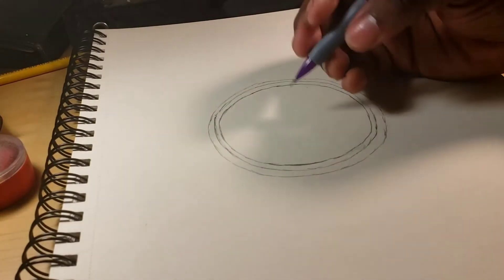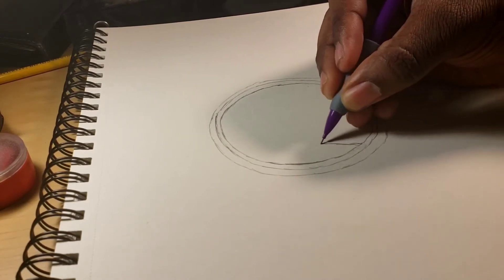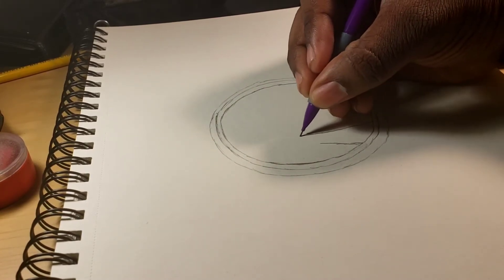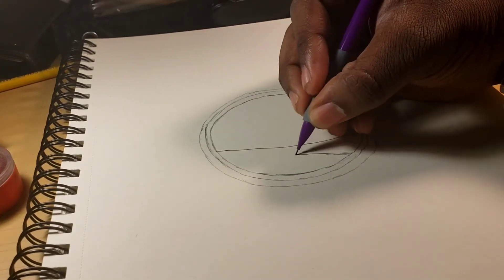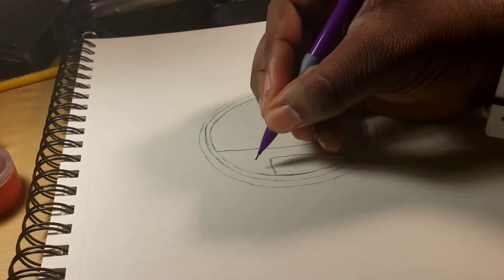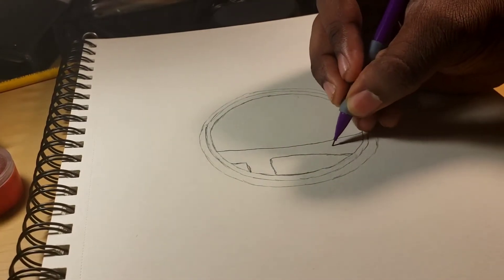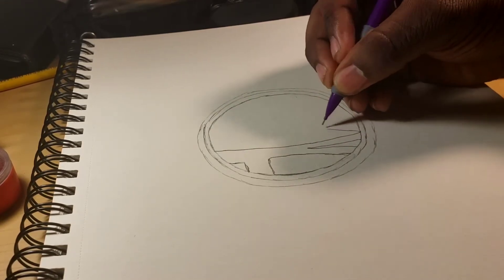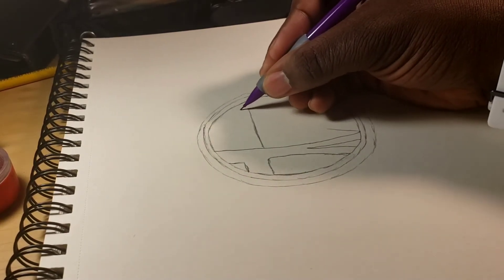Now we're gonna start on the actual bridge itself. Start a little bit wide right here, then start to narrow down. Then the bottom of the bridge — you want to come down here. Now to the top of the bridge, just gonna take a straight line up here, stop at about here.